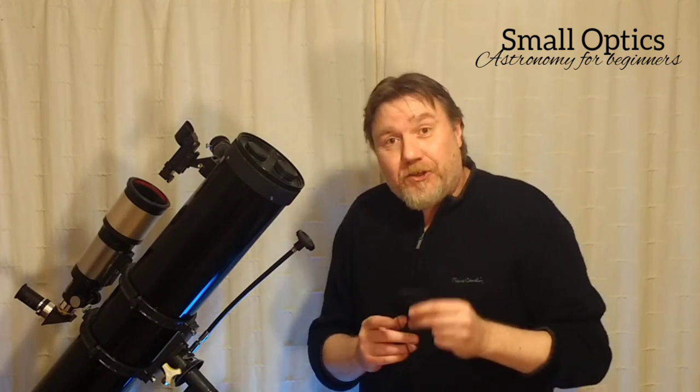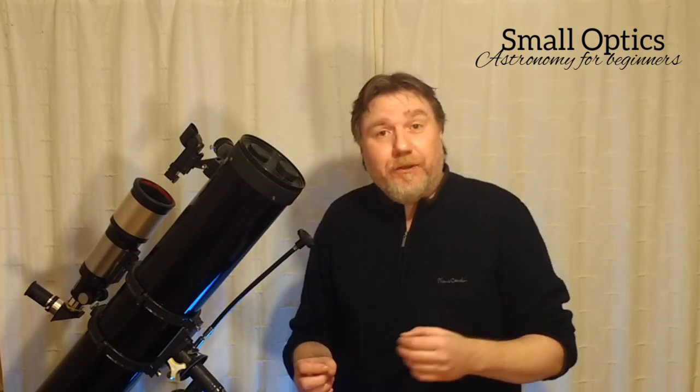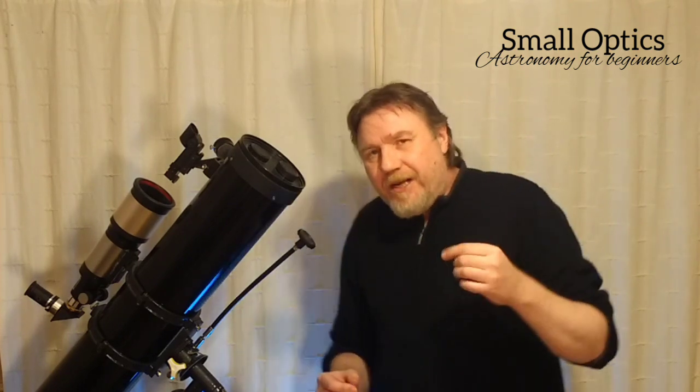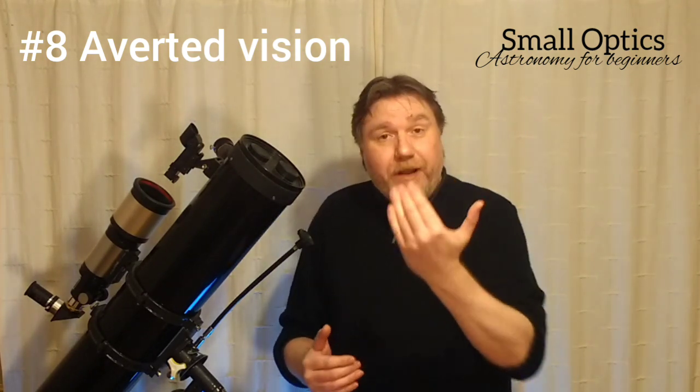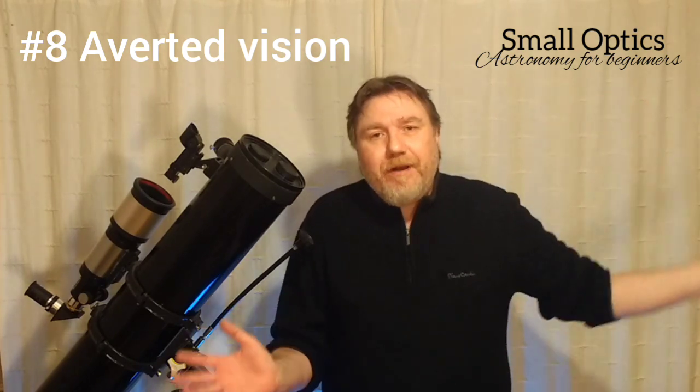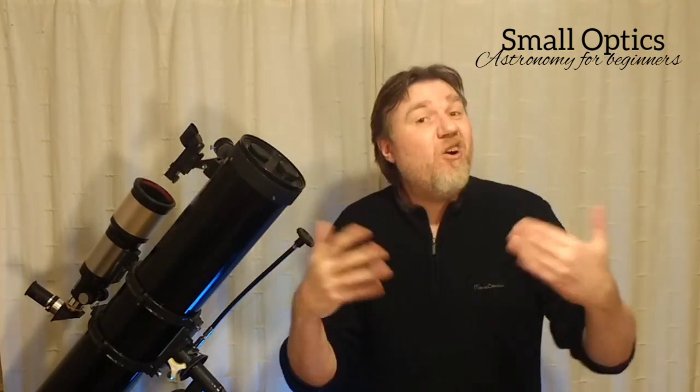Number eight: here's another little technique that takes a little bit of getting used to, but once you learn it you will always use it. This one's especially useful if you like to look for some of the fainter objects — some of the Messier targets, fainter galaxies and such like. And that is to use what they call averted vision. This simply means: if you look straight ahead, be aware of everything else around you in your peripheral vision. You can test averted vision by bringing your hand in from the side without looking directly at it — seeing it in the corner of your eye.